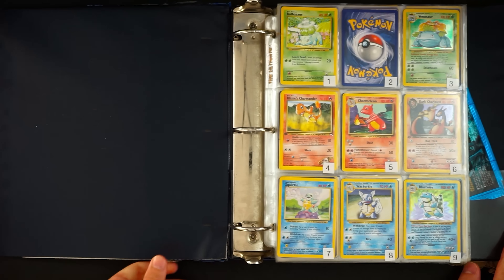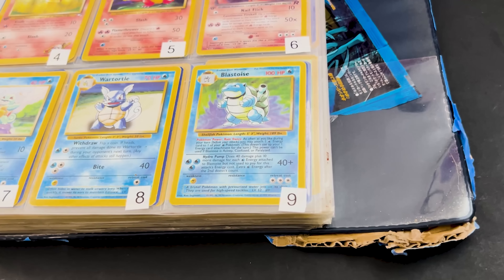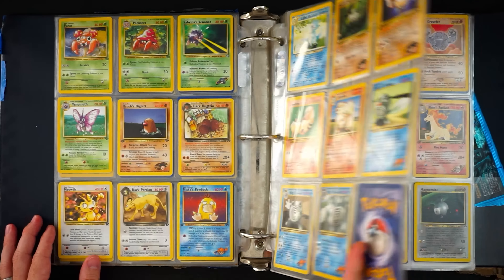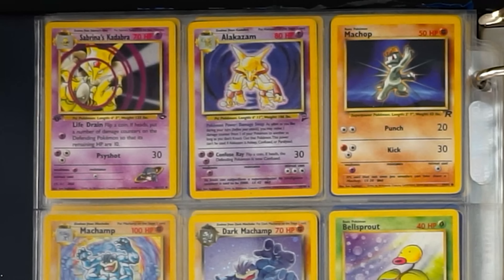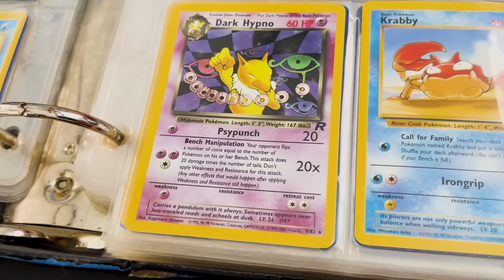Starting with fire — we've got the Team Rocket Dark Charizard first edition inside a sleeve sandwich, a Venusaur base set, and Blastoise base set unlimited holos. We've got a first edition Dark Weezing from Team Rocket, Gym Heroes unlimited, Surge's Fearow. Base set Nidoking holo, Ninetales holo — it's starting slow but picking up. A couple of holo Machamps, base set two Alakazam, Team Rocket Dark Slowbro, Misty's Tentacruel, Gengar, Haunter, the extremely rare Dark Hypno Team Rocket holo, base set Hitmonchan, Chansey base set two.